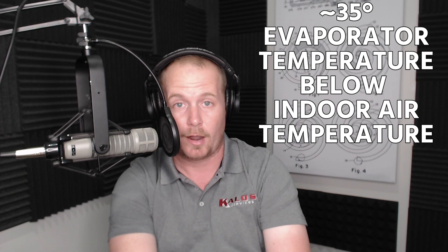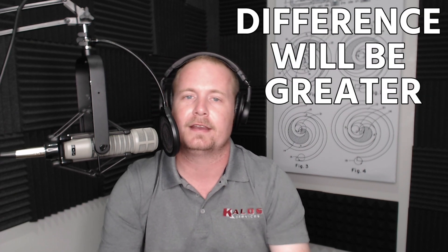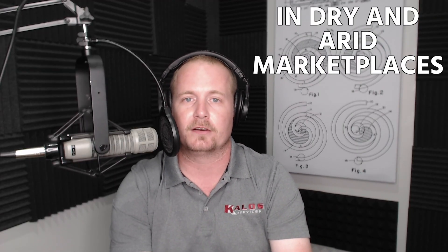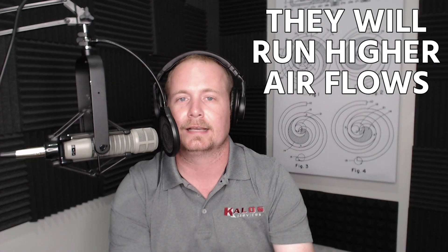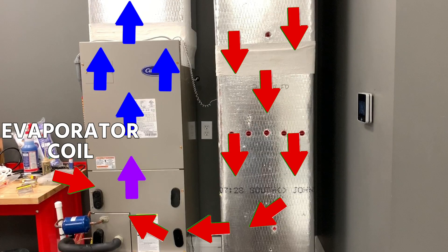If you're running slightly lower airflow for dehumidification, that difference will be greater, meaning you'll run a slightly colder evaporator coil. In dry and arid marketplaces, they'll often run higher airflows to get a slightly higher evaporator coil temperature. But regardless, 35 degrees below the indoor ambient dry bulb is generally what we look for.